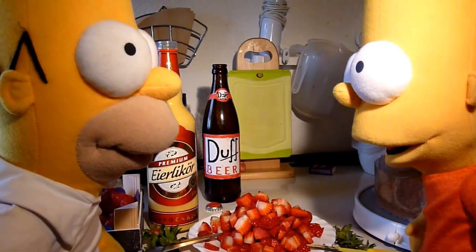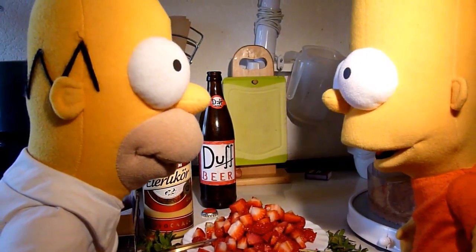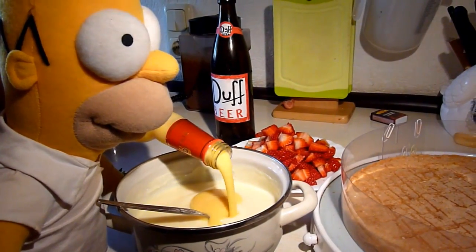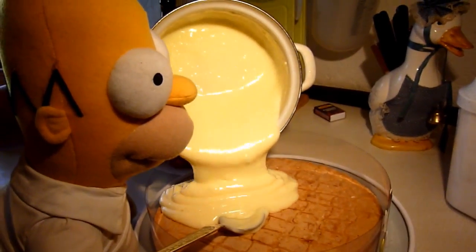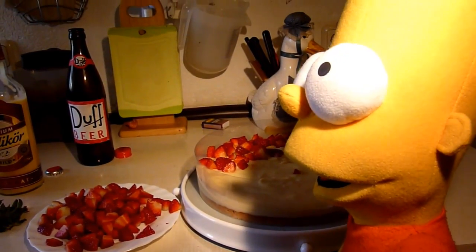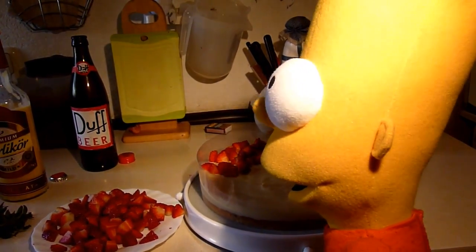Wie kann es denn auch anders sein, Homer drückt mit Bart die geschnittenen Erdbeeren noch in den Pudding rein. Homer konnte auch nicht lang verweilen, musste er doch noch Sahne schlagen und auf dem Pudding mit den Erdbeeren verteilen.